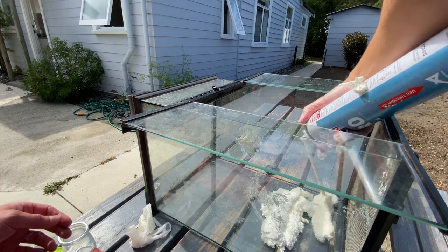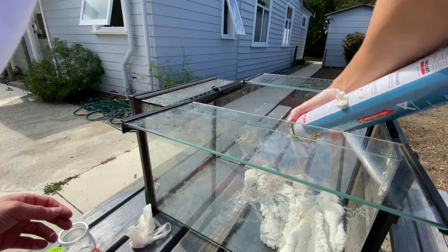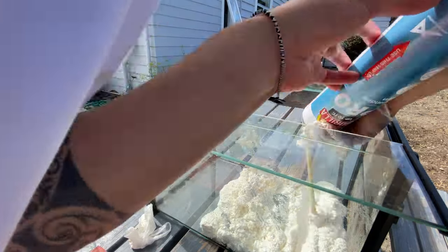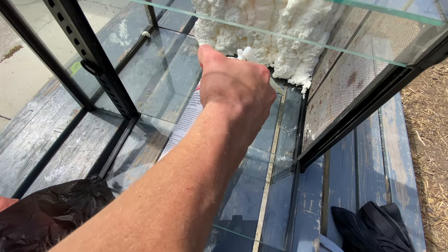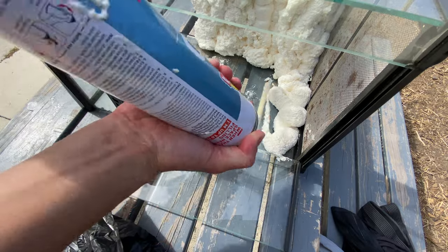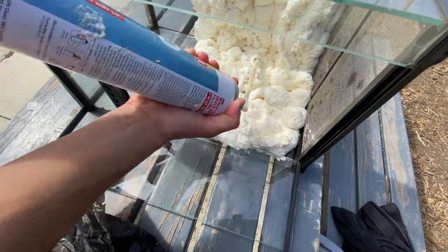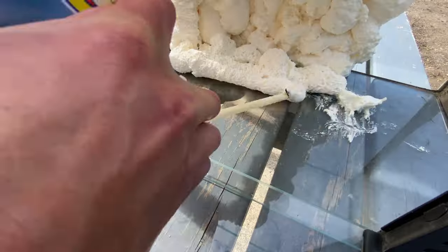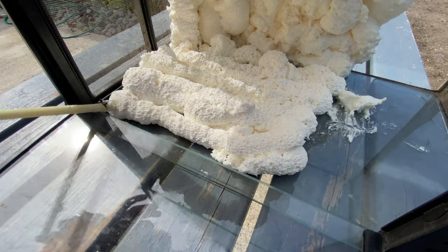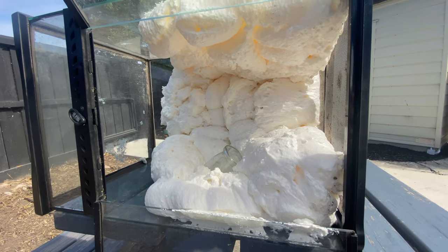Now I'm using expanding foam for the background. Why? Well, firstly it gives you the background that you want — you can make it look like a cave or a tree trunk and then paint it however you please. It's also light, which gives you efficiency rather than sticking super heavy rocks, branches, or logs in there. You can replicate the same environment in a much more efficient manner. The foam expands, so be cautious with how much you apply — otherwise you'll cut out what you don't need later.